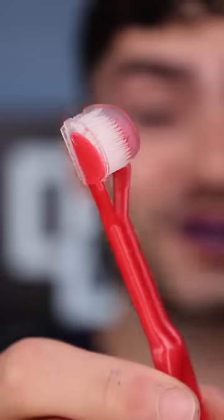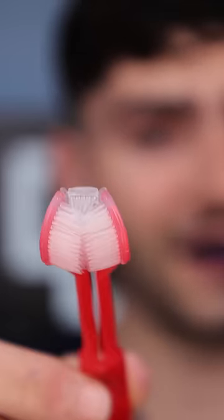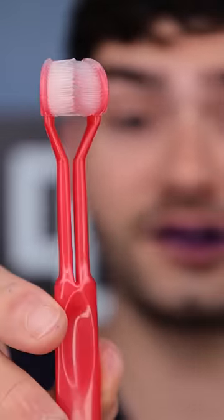This is Ulta Smile. It has three bristle heads angled at 45 degrees to hug your teeth and clean under your gum line.